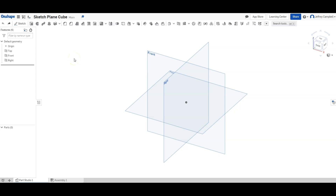Welcome back to our next OnShape tutorial. In this video we're going to take an object and show how to create sketch planes on the surface of that object in order to extend the object even further.